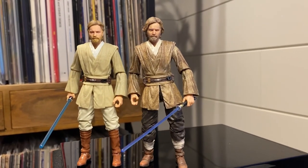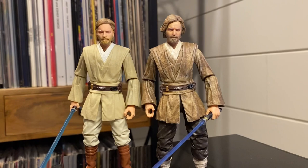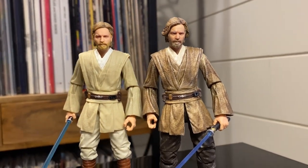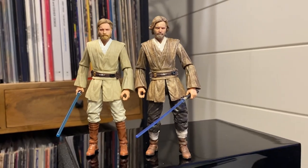Hey everyone, welcome back, it's Paul Southp24. Today I'm going to be showing you a quick tutorial on how to turn the Attack of the Clones Obi-Wan into the new Kenobi series Obi-Wan. Here we go.